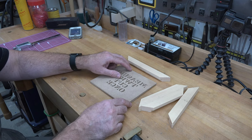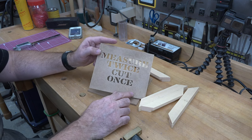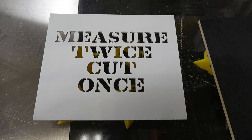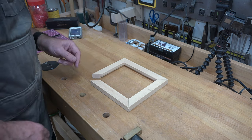Before we carry on further, I'm going to take the top piece that has our cutting in it outside and spray paint it flat white. The backer board I'm going to spray paint flat black on one surface — that will give us fantastic contrast and really make those letters stand out in our cutting.